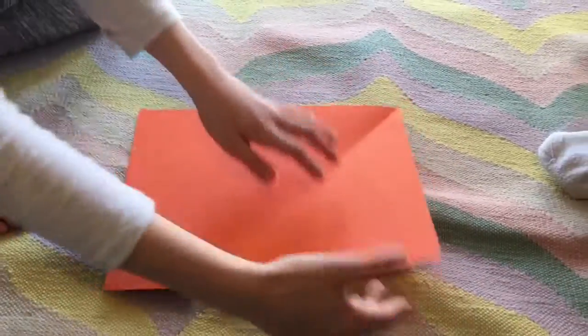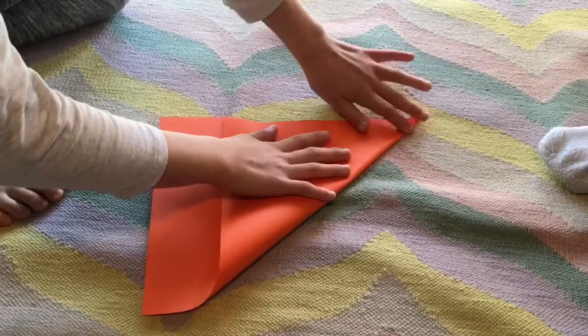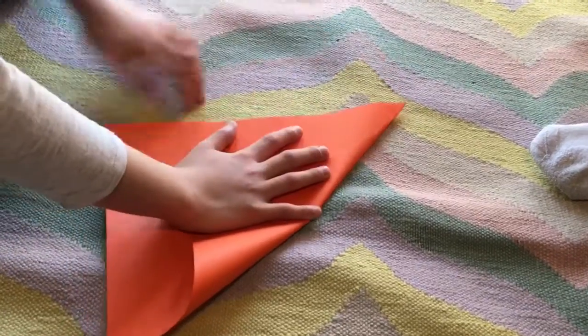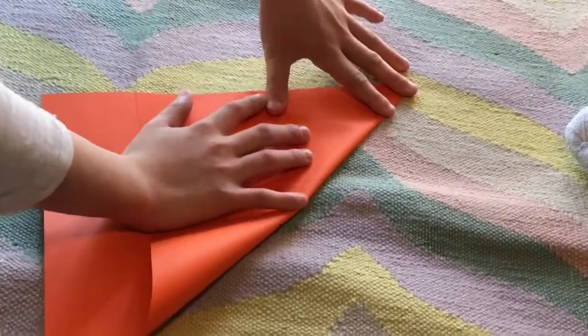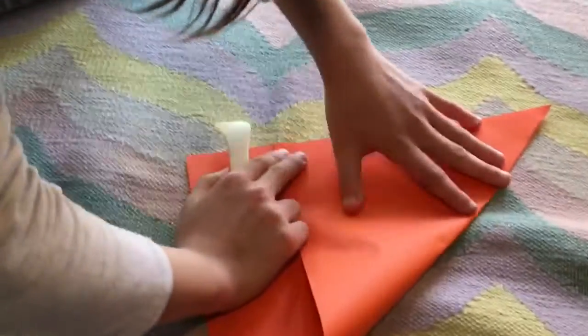The first step is you take one side and you fold it to the other side. If you have a creaser like this, you can use it — it helps a lot.